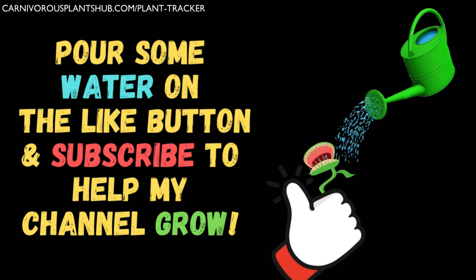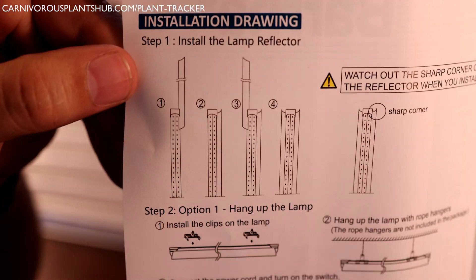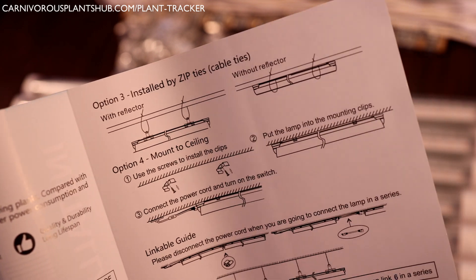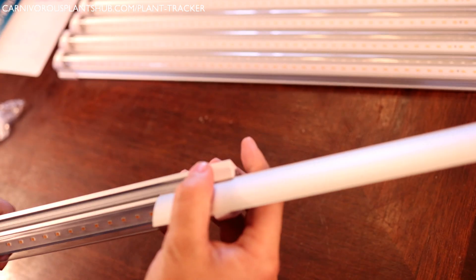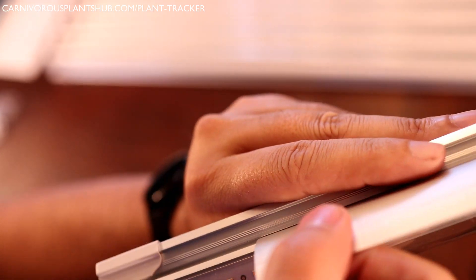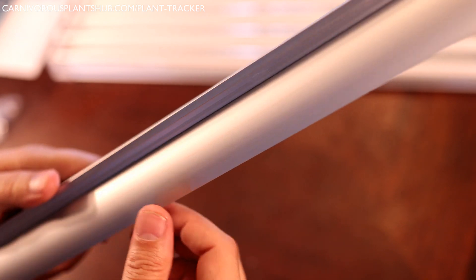I'm only going to show you the way that I set up these lights — using the clips and zip ties, which in my opinion is probably the best way for wire shelving. I did want to show you the instruction book real quick so you can see the other setup options. On the top Amazon review for these lights, one of the main problems mentioned was sliding the reflectors into the lights. I was worried this would be an issue for me too, but I was shocked at how quick and easy it actually was. You simply line it up and slide it in — it took me probably two minutes to do all six lights.